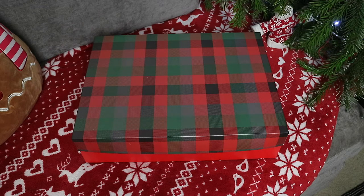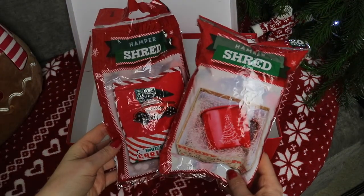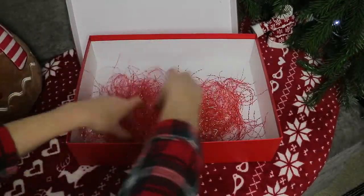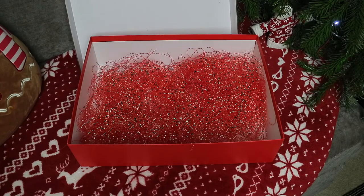Hopefully what I'm putting in ours this year will give you a bit of inspiration. I wanted to grab some kind of shredded paper or tinsel just to fill the bottom of the box and pad it out a bit, so I picked up a couple of these hamper shred packs from Poundland. They came in lots of different colours but I quite like the red.